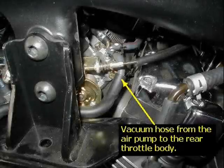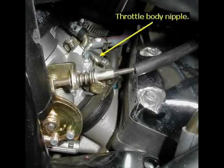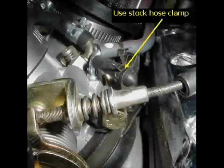At this point you want to find the vacuum line that runs from the rear of the throttle body to the air pump, and disconnect it from the throttle body. Cap that with the supplied nipple. You can either use the hose clamp that was on the hose, since you're going to discard that, or a zip tie to secure it.